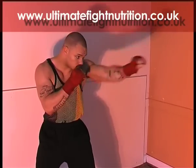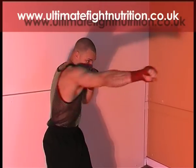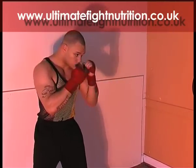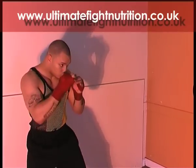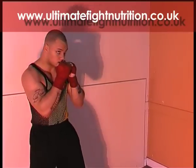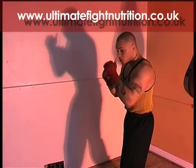Double jab cross — a good setup combination and a good finishing combination. It's one of the easiest combinations to learn. To put more power into these punches, sit down a little bit further, make sure you turn your knee, your hip and your back into these shots without leaning into them. You've got to stay straight.